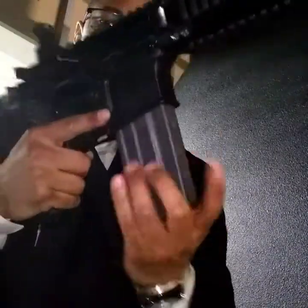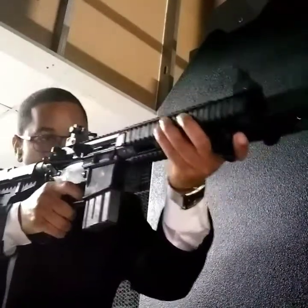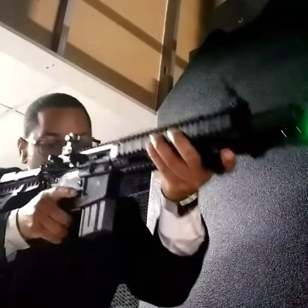Shoot a round to make sure that it works properly because it was jamming really bad. As you've seen, please make sure you guys like, share, and subscribe again.